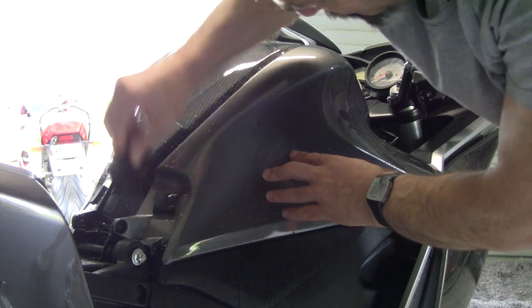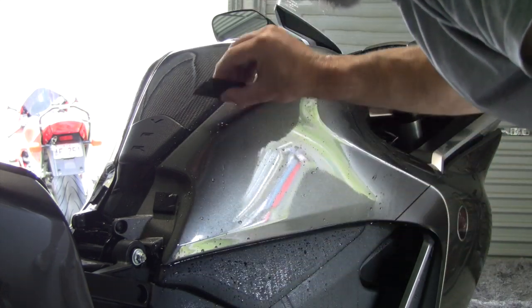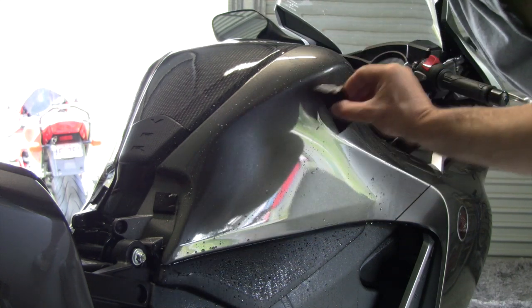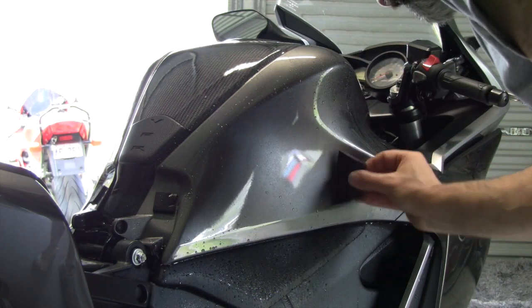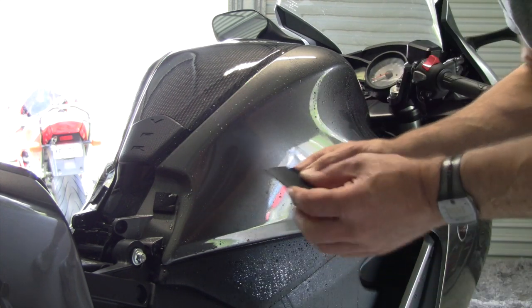There we go, it's up over the curve. This is a good squeegee that came with the kit — it's optional but I recommend it. It's about 70mm long and nice and flexible.